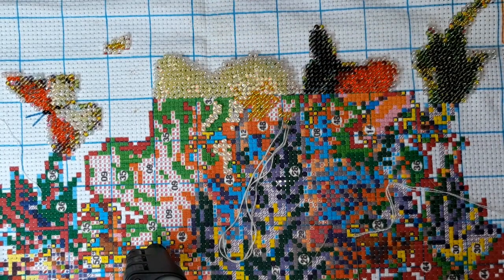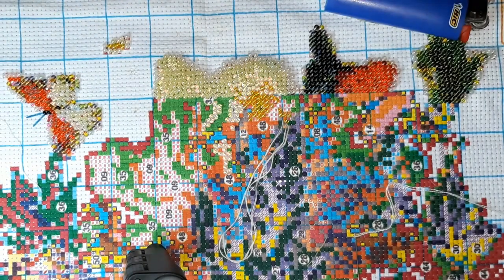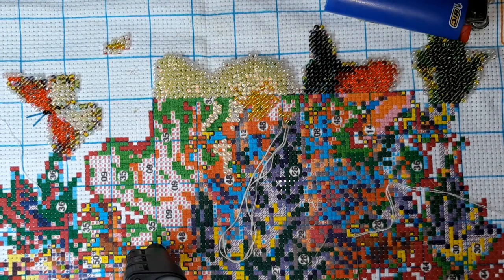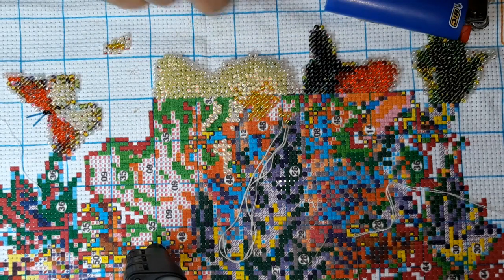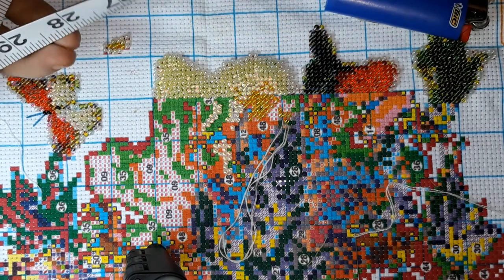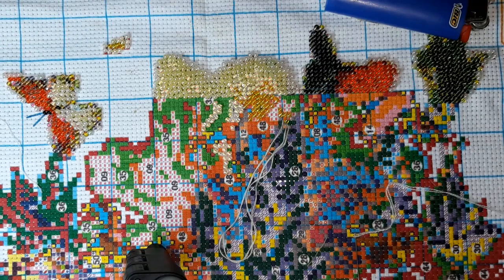I gotta get the stupid dang lid back on so I don't drop it because I would be so mad. We'll see how long it takes — I didn't measure — it was 54 by 131, so what is 131 centimeters in inches? 131 centimeters is about 51 and a half inches the long way. And what was the other one — 54 centimeters — that's like almost 21 and a half inches. So close enough.